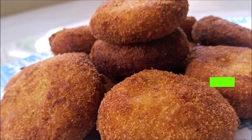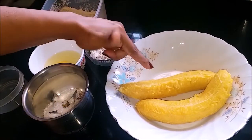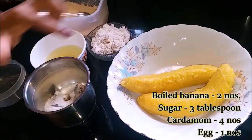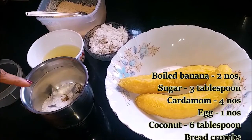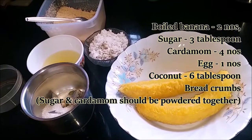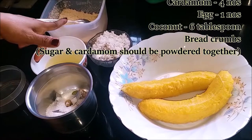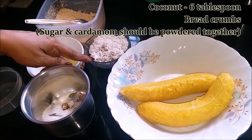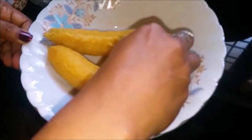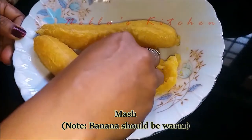I am going to add 2 tablespoons of banana cutlet. I am going to add 3 tablespoons of banana cutlet. It is to add 4 tablespoons of banana cutlet. I will add 6 tablespoons of banana cutlet.